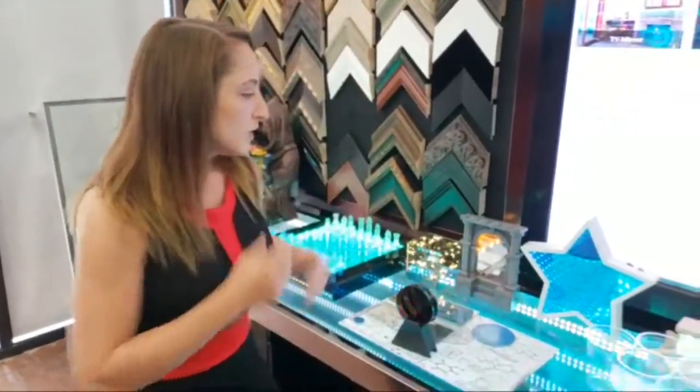Hi, Krista here with Two-Way Mirrors. We just had some technical difficulties so we're redoing the live video. Today I'm going to talk about infinity mirrors and how you can use different mirrors to get different effects.